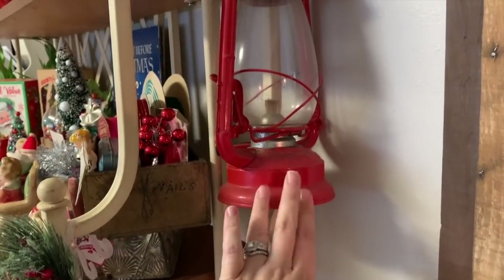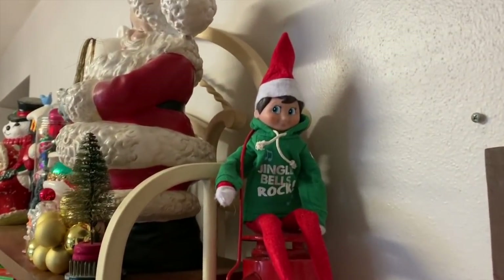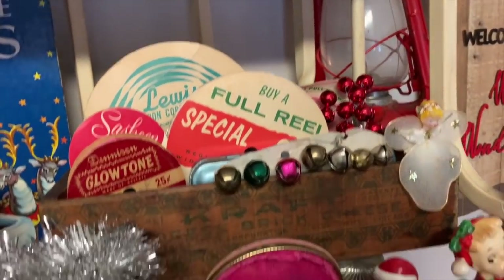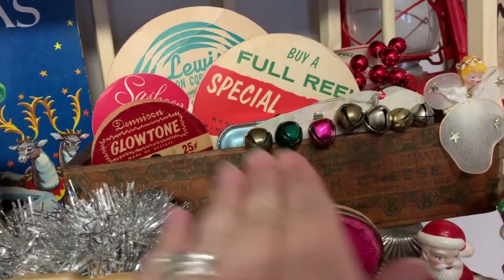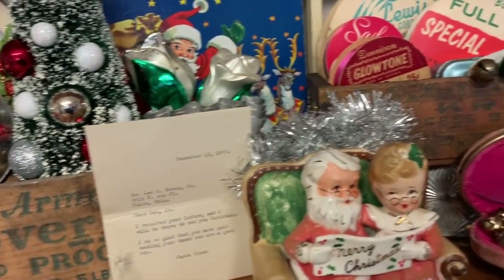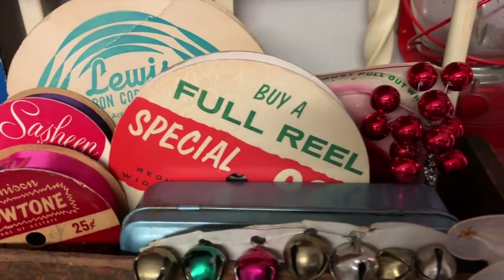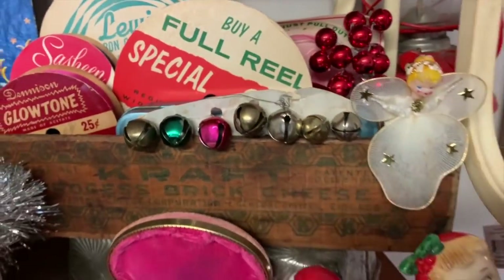I've had this lantern thing for years. Up here we have Gabriel's elf — well, he's the kids' elf but Gabriel pays more attention to him than Bianca does. Then I have my starburst tart tin that I'm using to create some height, holding up a Kraft cheese container. I have all kinds of little goodies in there — like a little sewing box. Just love it all, take it all in.